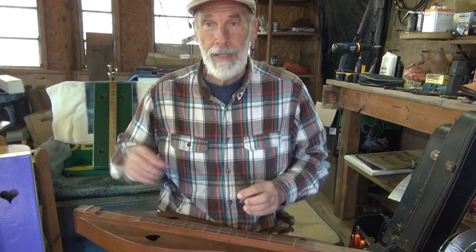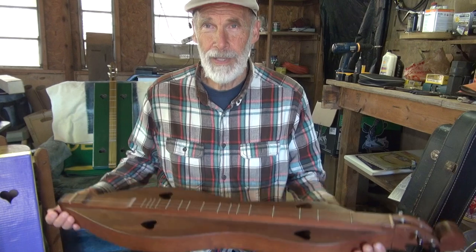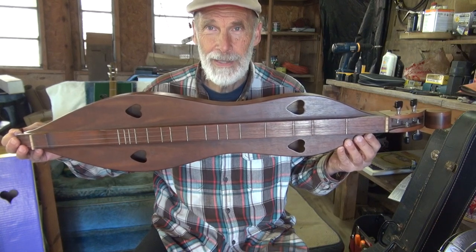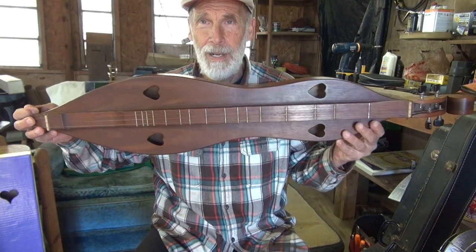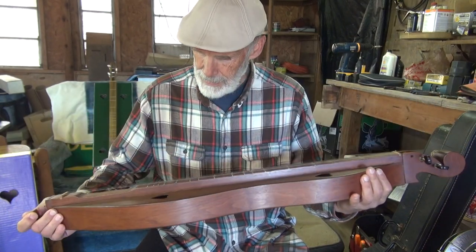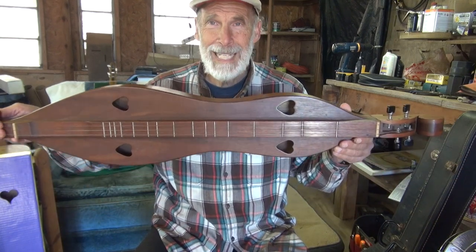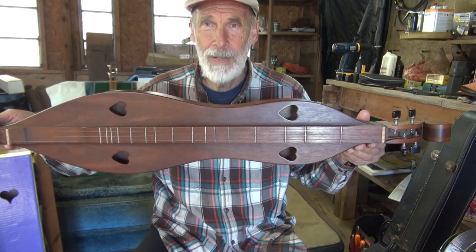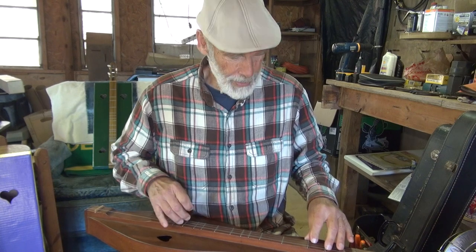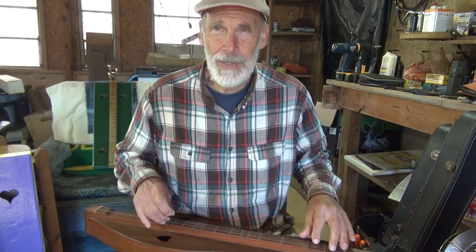Hi everybody, John Cooley back with some dulcimer demonstration. Today a friend of mine asked me to do a comparison between the wooden dulcimer and the cardboard dulcimer to show the differences. I have a wooden dulcimer here — this was a kit dulcimer that I got from a friend, fixed it, gave it back to her, and she eventually gave it back to me. It's made out of a special walnut plywood, very long scale, has the hearts on it — a typical hourglass mountain dulcimer made in Kentucky in 1978. I'm going to play a little bit on this wooden dulcimer so you can get a feel for the sound, then I'll play the cardboard dulcimer.